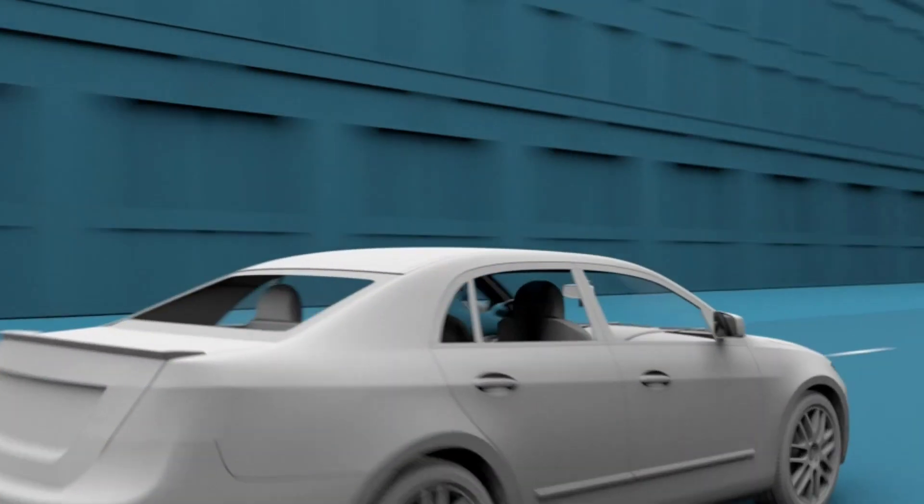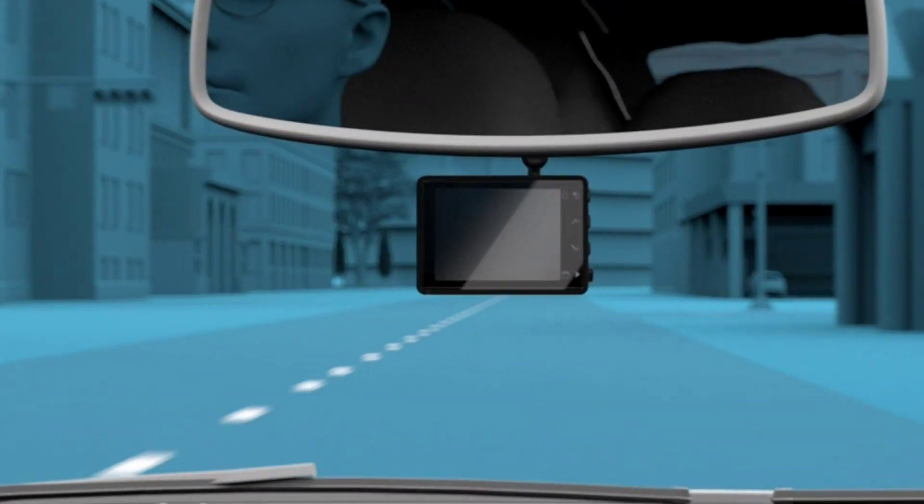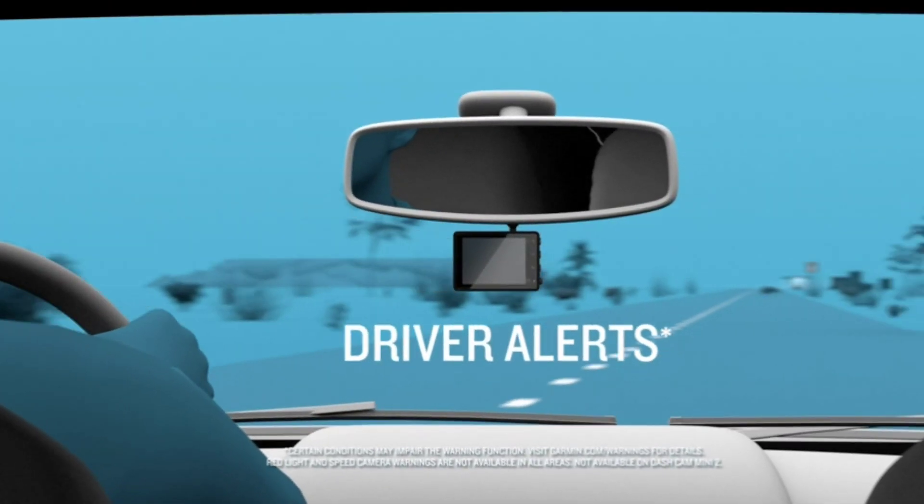First, let's talk about the design. The Dashcam Mini 2 is incredibly small, making it easy to hide behind your rearview mirror. It's also very lightweight, so you can take it with you on the go.